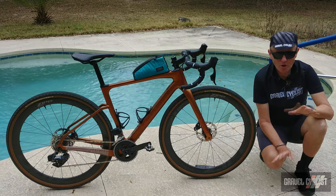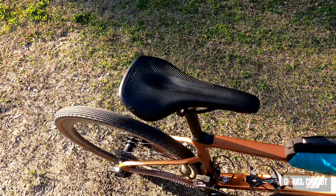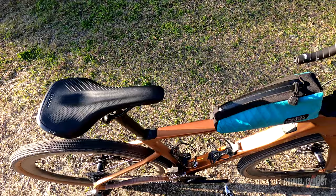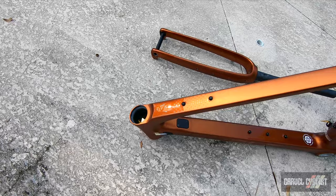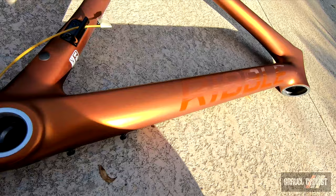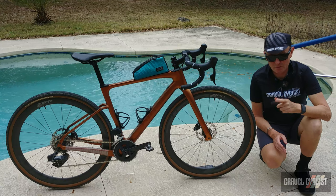The Ribble Gravel SL is the brand's gravel bike designed for speed, agility, and a crap ton of fun. The frame features robust carbon monocoque technology and some aerodynamic properties that overall make this a very fine machine for riding the gravelly roads less traveled. It also rides quite well as a road bike.